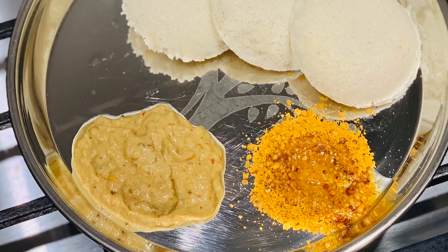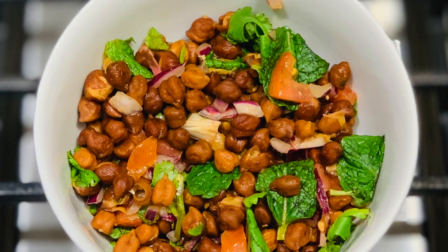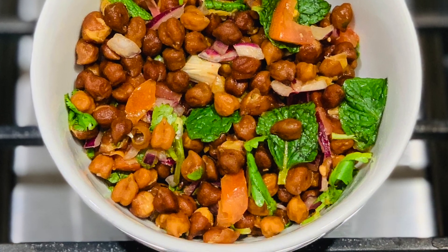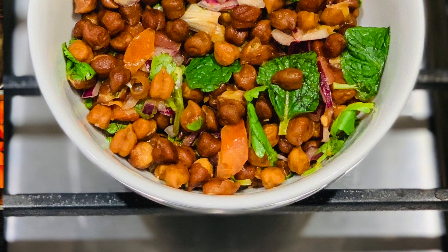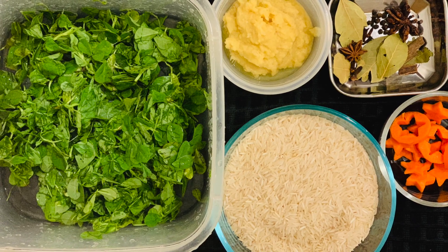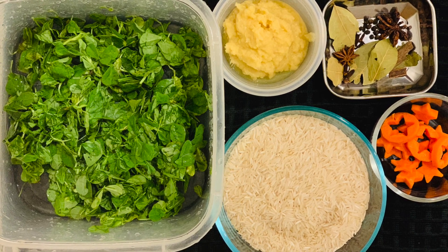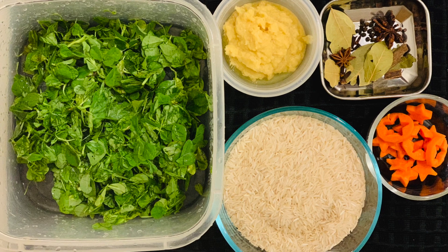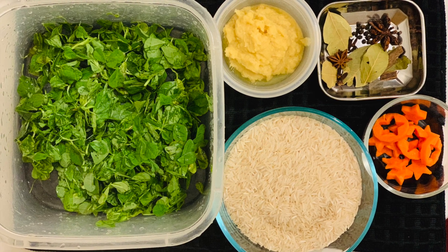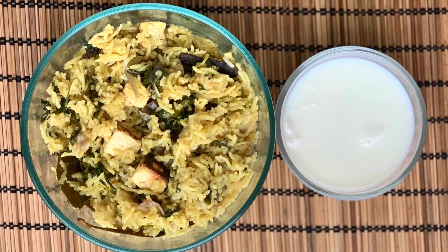For the healthy side of our dinner, I soaked some chickpeas for two hours and then made chickpea salad too. On Monday night my prep work included making ginger garlic paste, washing methi leaves, cutting the carrots for my kid's lunch, and keeping aside rice and other items to make methi pulao in the morning.